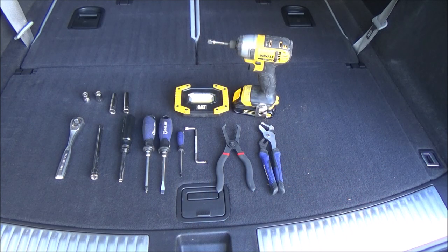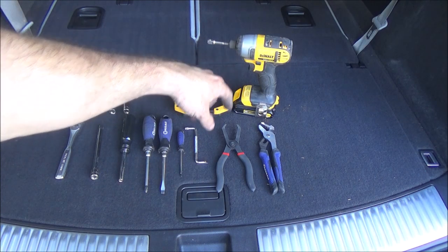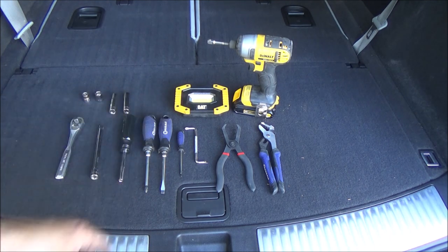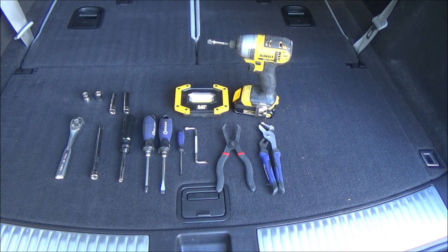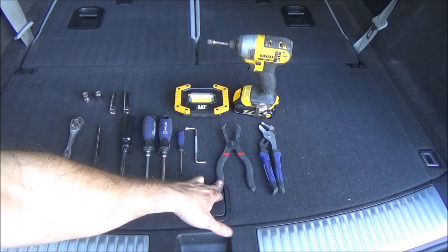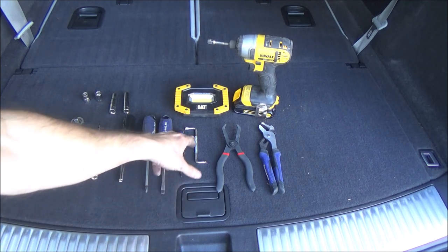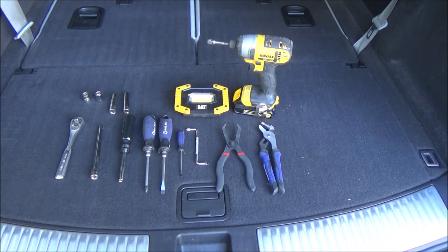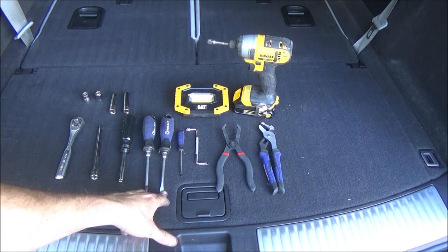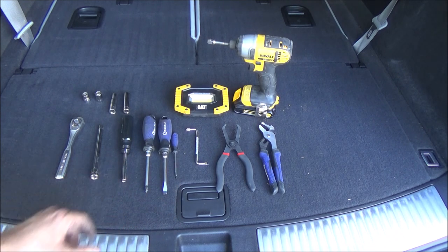Tools needed for this job: if you have a drill motor or an impact wrench with a socket attachment, that'll make things quicker and easier. A light can be helpful because some places can be a little dark. A pair of channel locks for the hose clamps. A set of push pin pliers for the push pins — you don't need that but it makes it a little easier. A short Phillips head screwdriver. A couple of straight edge screwdrivers — a small one for the push pins and a larger one. A nut driver for the hose clamps.